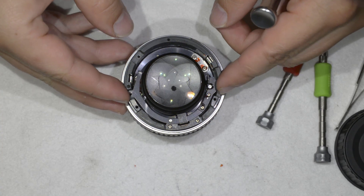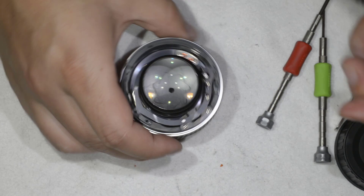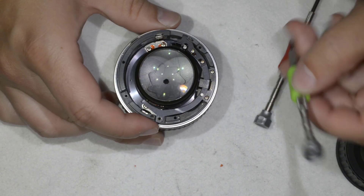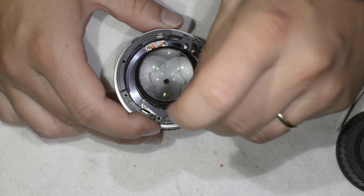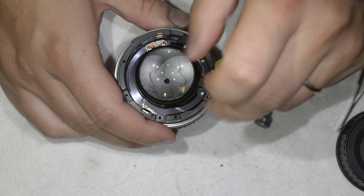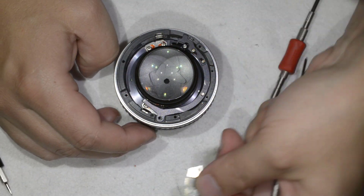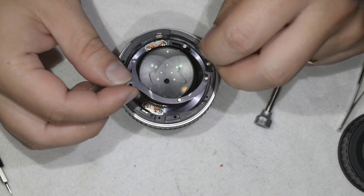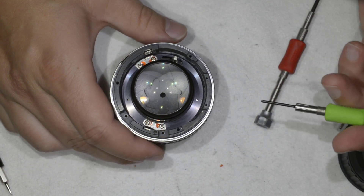I'm going to take this pivot out. I need to be a bit careful. I remove the pivot, and then there's this guiding part which is not allowing me to remove the aperture lever. Not a big problem — I just remove it. This thing comes out and the aperture lever is now free, so I can remove it.